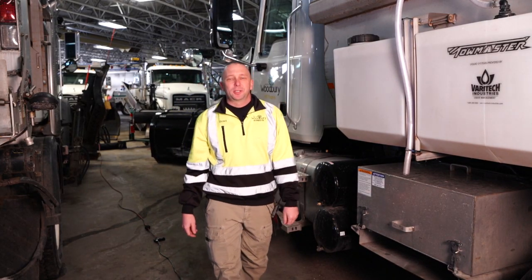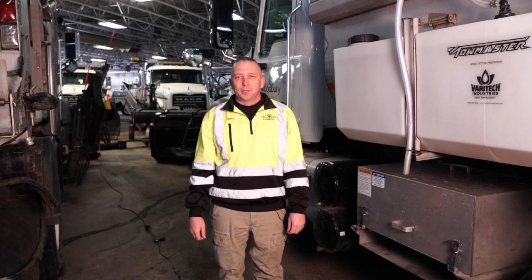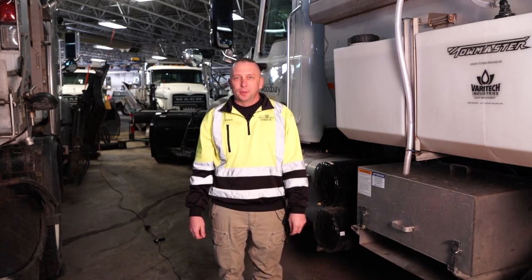Thanks for taking a look at our plow truck today. Just a reminder — please be safe on the roads. Please give us room to do our work. We're here to serve you and get you where you need to go safely.